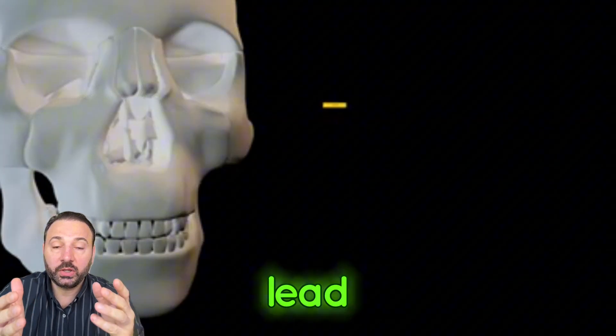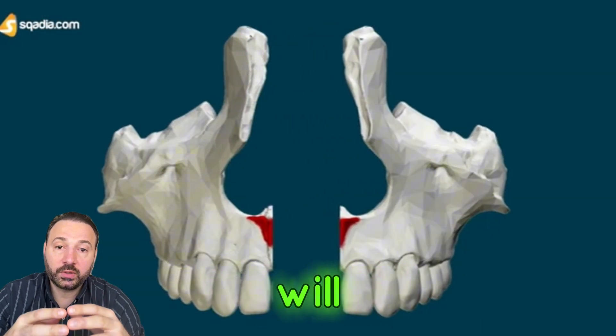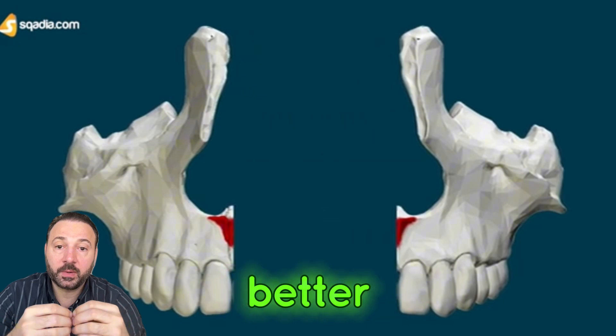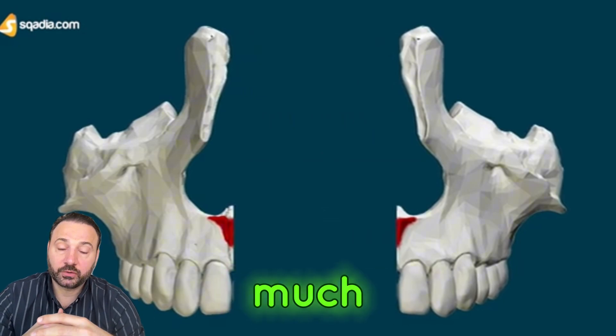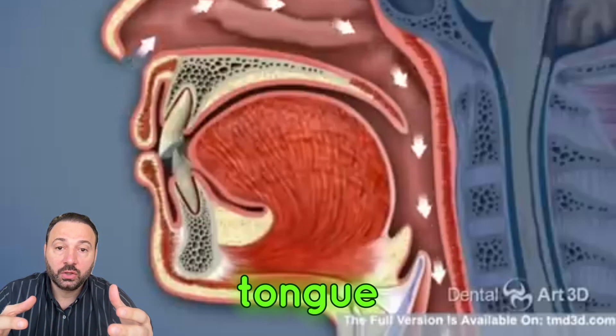The nasal cavity and the maxilla are really connected, so any expansion in the maxilla will lead to enlarging the nasal cavity, and the patient will get more oxygen, breathe better, have better sleeping quality, and much more benefits.